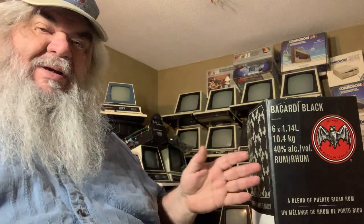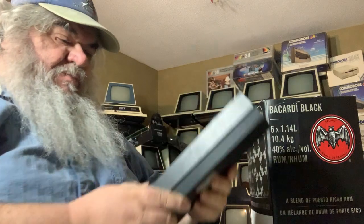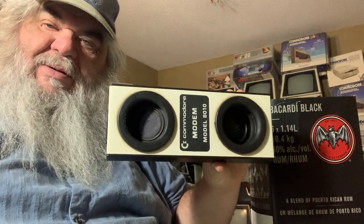I have made mention that I might have got something in the last little while. Of course I'm trying not to get anything, but things happen. So what do I have here? I've got a box, and in the box I will find — I've never actually taken this out of here — a Commodore 8010 acoustic coupling modem.